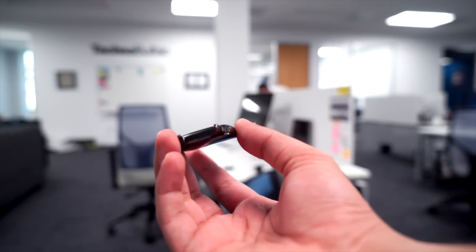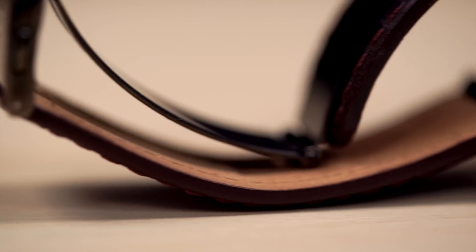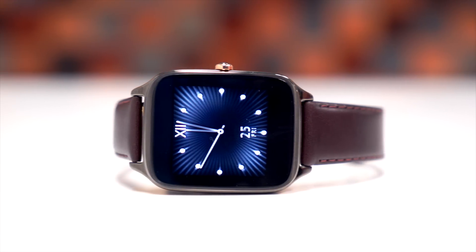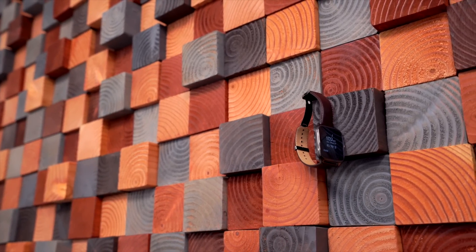I keep waiting for a big catch here. The device itself is half the price of some competitors, so there must be something that I'm missing, right? Well, it doesn't seem like there is. To my eyes, the ZenWatch 2 is a fantastic bargain at its price point. My only reservation is that the look and feel of the device might not be for everyone — so if you can deal with the giant bezels, the ZenWatch 2 makes for an excellent choice for those looking for a Wear device on a budget.